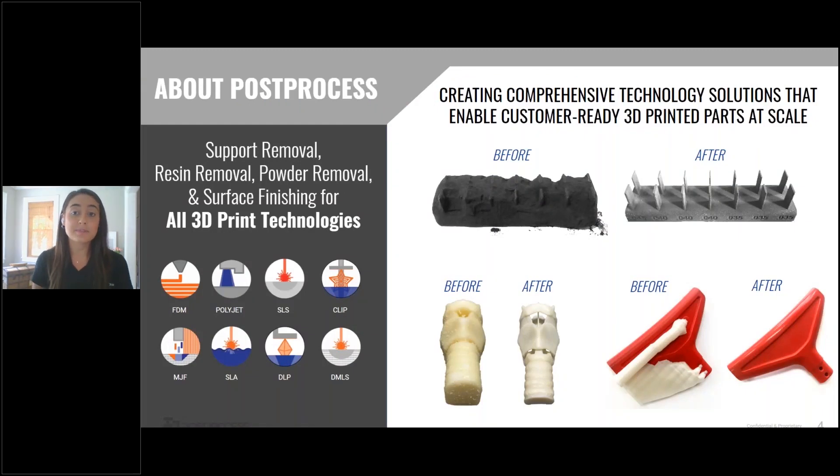Post-Process was established as the first comprehensive solution provider for additive manufacturing post-printing needs. We entered this space in order to allow the industry to scale to its fullest potential. We have a range of patent-pending machines that run our proprietary software and chemistry in order to provide post-print solutions across all of the additive manufacturing technology. Moving forward, we're going to discuss specifically MJF surface finishing and how we can increase your consistency and help you boost that throughput.